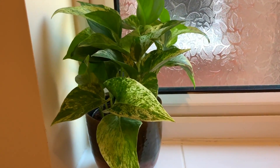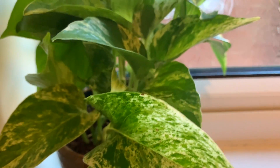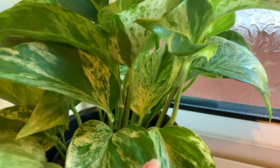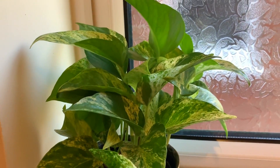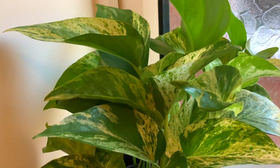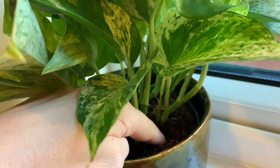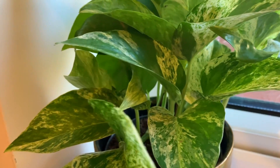I moved my Marble Queen pothos to the downstairs restroom and it seems to be doing really well in here — this is a north facing window. I did have a big agave in here but I got rid of it because it was just getting absolutely huge and I nearly took my eye out on it the other day. It's gone to a home that rescues turtles — the guy collects succulents. Again, the soil feels fine and I don't water these too often otherwise the leaves tend to go yellow.